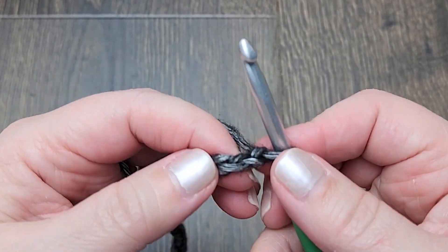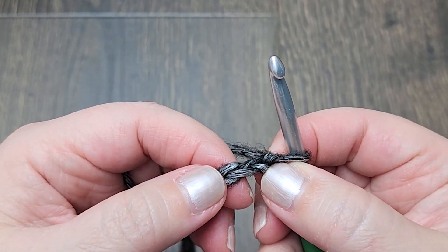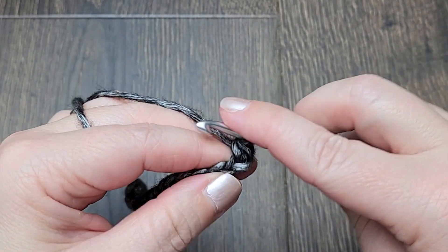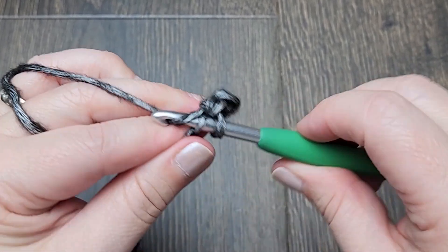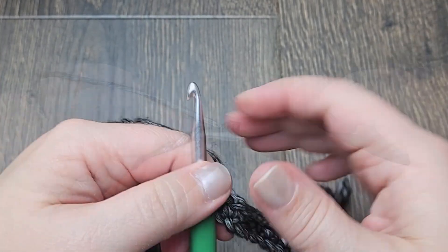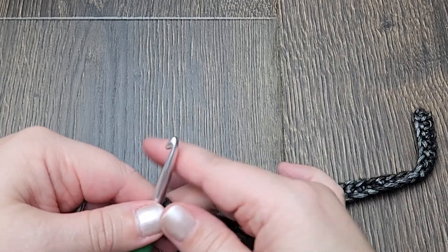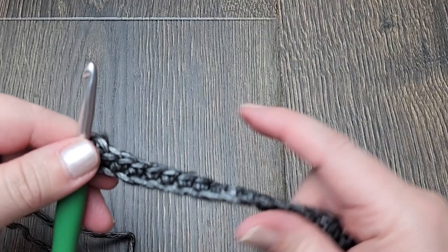I'm going to skip this first chain and we're going to work one single crochet in each chain across. At the end of row one you'll have one less stitch than you made chains. So for my project I chained 36 and now I have 35 single crochet stitches.